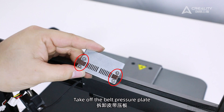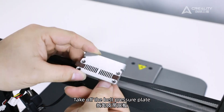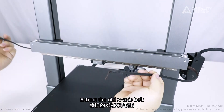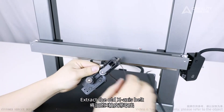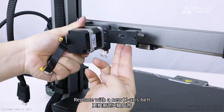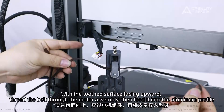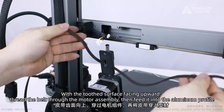Take off the belt pressure plate. Extract the old X-axis belt. Replace with a new X-axis belt. With the tooth surface facing upward, thread the belt through the motor assembly. Then feed it into the aluminum profile.